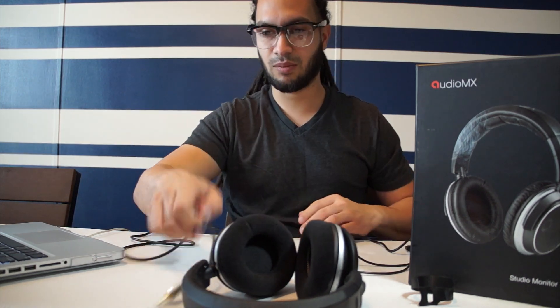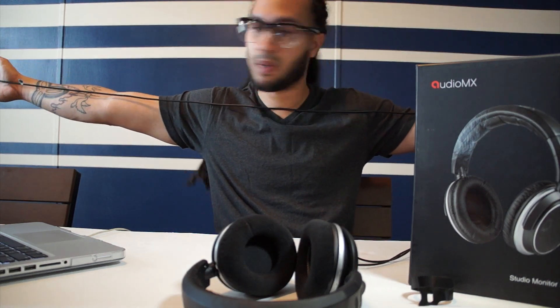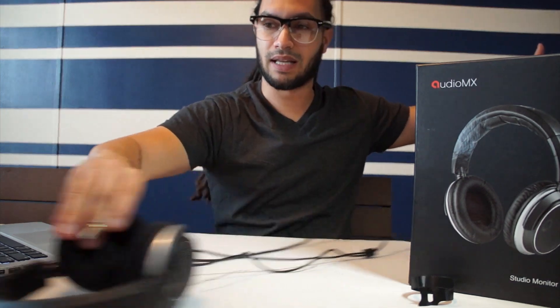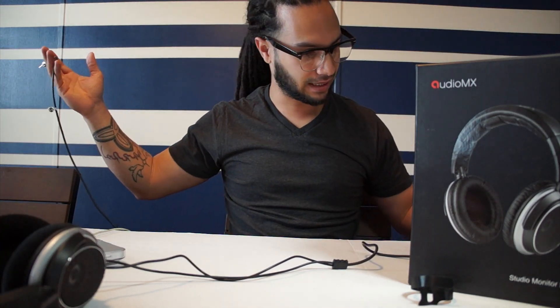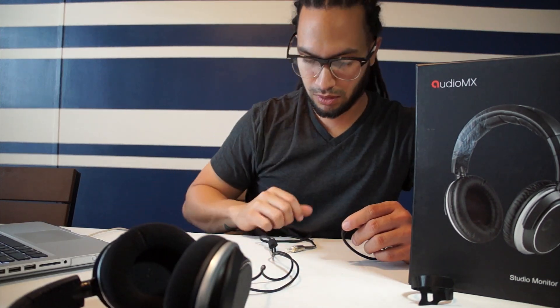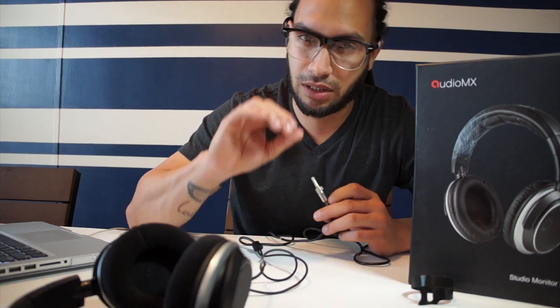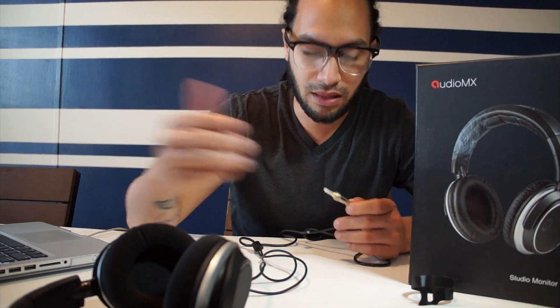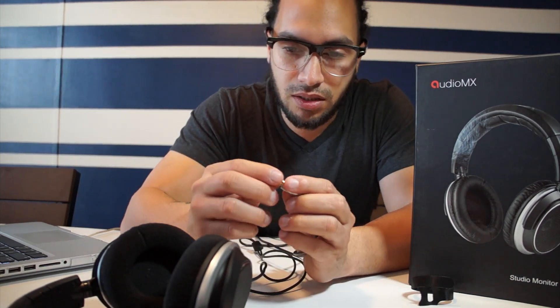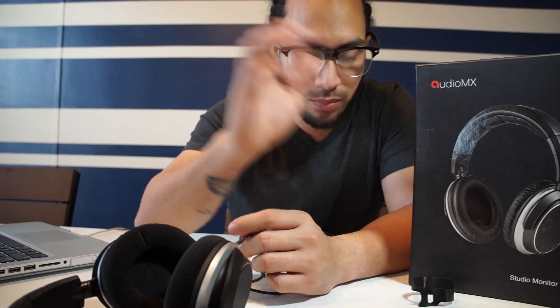As you see, this cable is ridiculously long. My wingspan — I'm 5'11" and my wingspan is 5'11" — and wow, I still got cable to go. So I want to say this is actually at least a good seven to eight foot cable, which is awesome because that's what you need in studio. You need a good length of cable. As always, Audio MX does care about their products and they cup their stuff for protection.